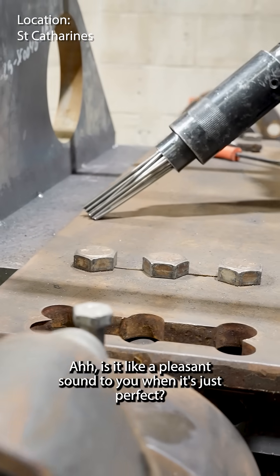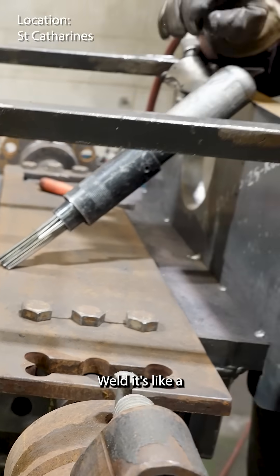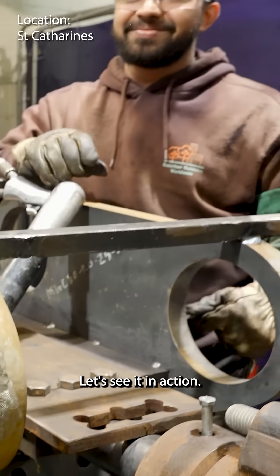Is it like a pleasant sound to you when it's just perfect? Yeah. When it's a perfect weld, it's just a nice, crisp sound. Let's see it in action.